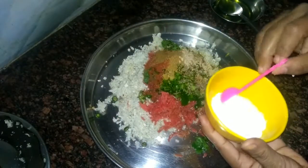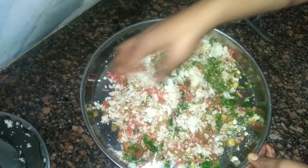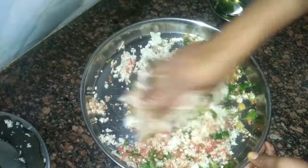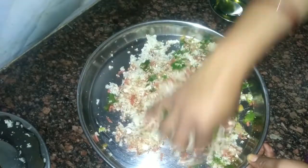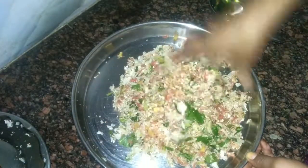Add salt as per taste and mix all the ingredients well with your hand or you can use a spoon. Now the stuffing is done.